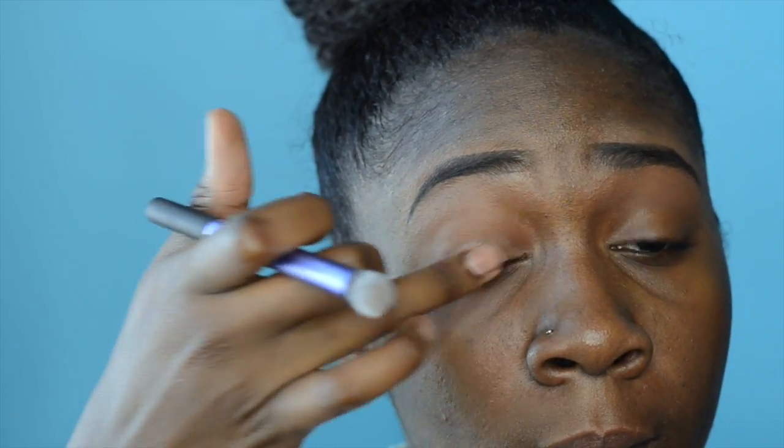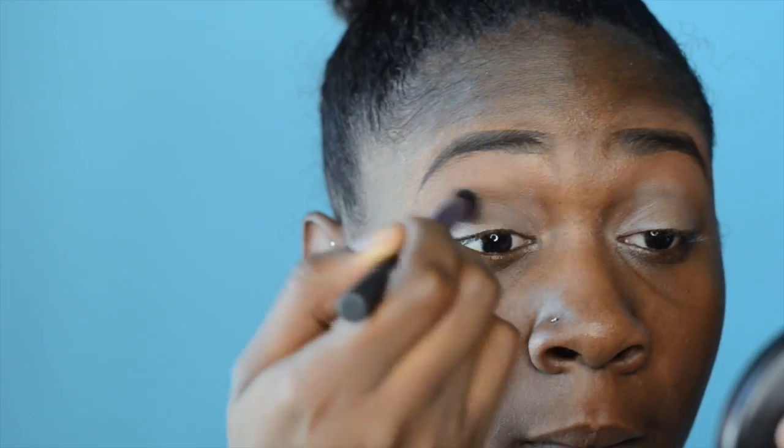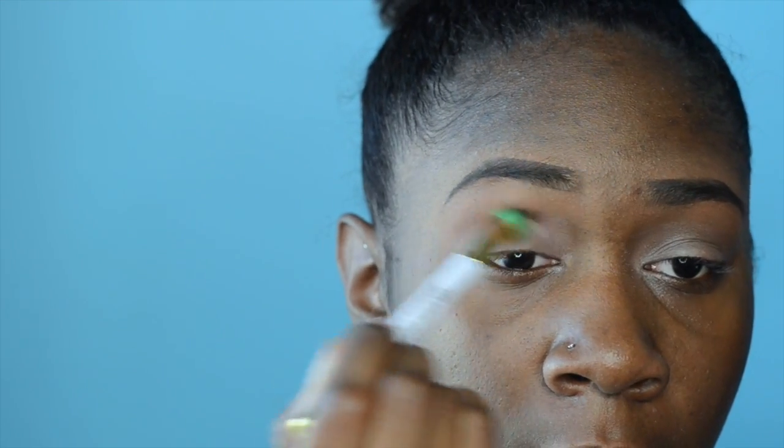I've already done my eyebrows and I'm just taking MAC paint pot in the color Groundwork and applying that all over the lid as my base for my eyeshadow. Next, I'm warming up my crease with MAC blush in the color Raisin — it's a purple mauve color and it's going to be great as my transition shade.